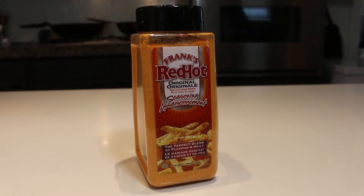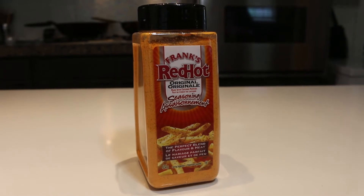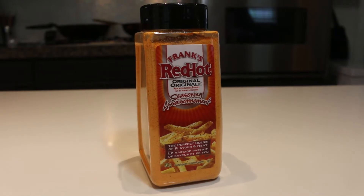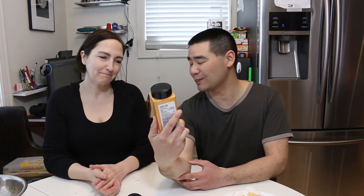We're back with another product review. We tried some Frank's hot sauce in a previous video — you can check that out. This video we're going to try something we came across at Costco. It's pretty big. It's a powder: Frank's Red Hot Original Seasoning, made with cayenne peppers. It says it's the perfect blend of flavor and heat. How does it look to you? I'll reserve judgment until we try it.